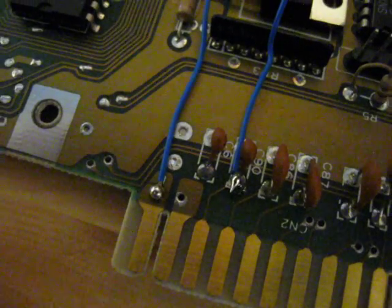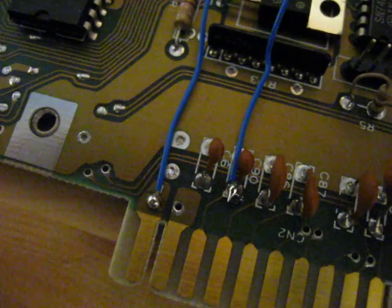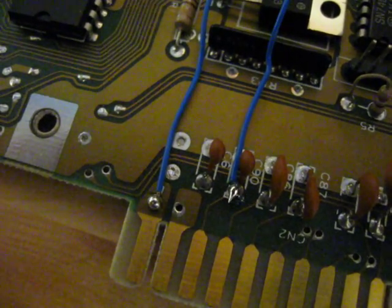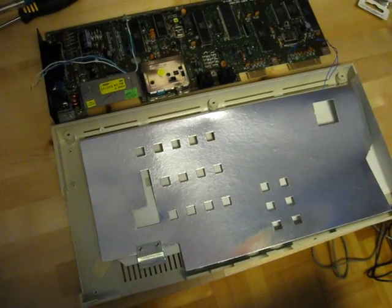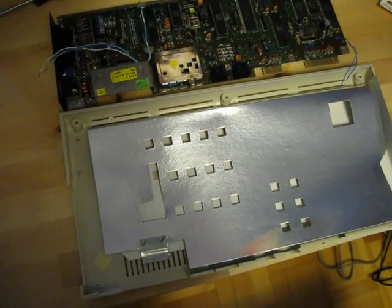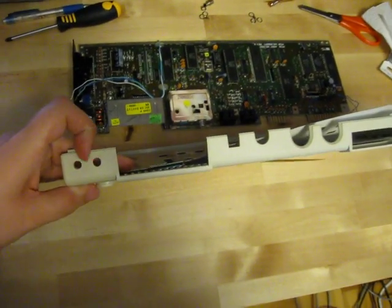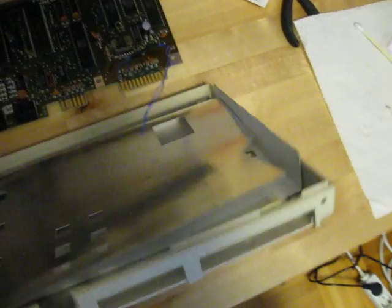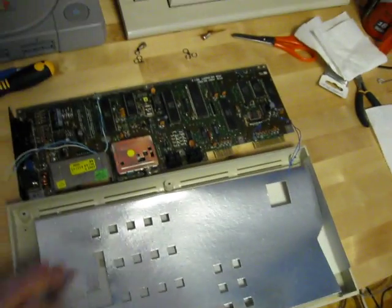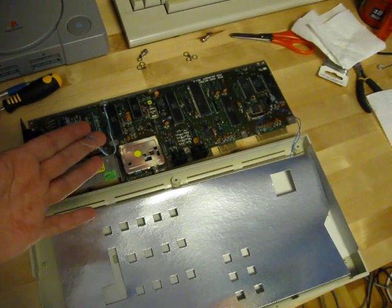The wires are in place now. I'm going to put some hot glue on the soldering points, and then go ahead and drill the holes for the RCA jacks and the reset button. The holes in the bottom part of the case are drilled — these over here are for the AV out, and over here is the hole for the reset button. Now I'm going to put the board back in the case and hook up all the wires.